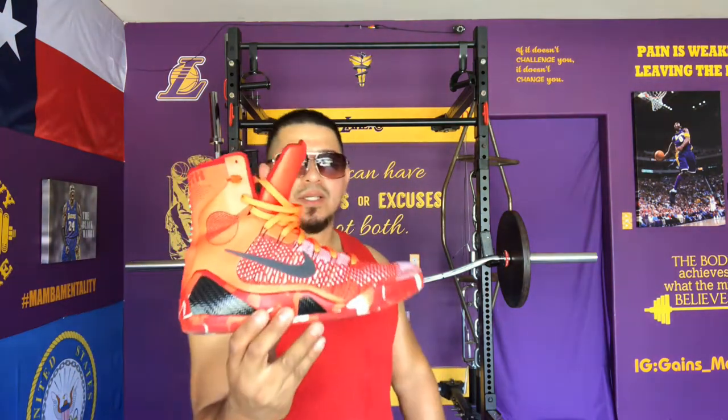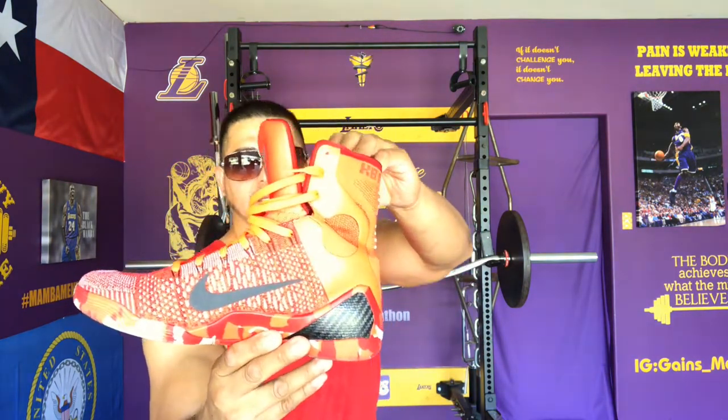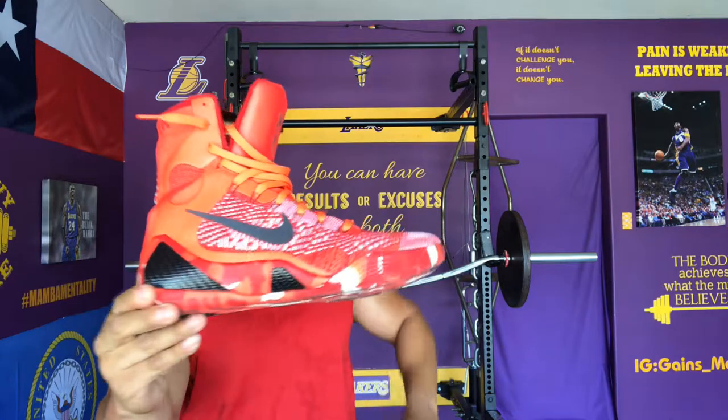What's on feet? You already know I'm matching. Today I got these Kobe 9 Elite Christmas candy canes. I love squatting in these Kobe 9 high tops. They're so beautiful — Kobe logo on the bottom, looks just like a candy cane, don't it?